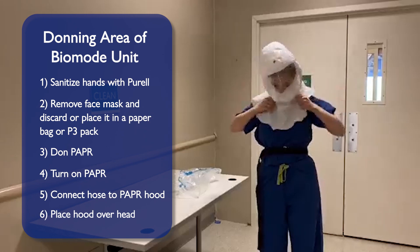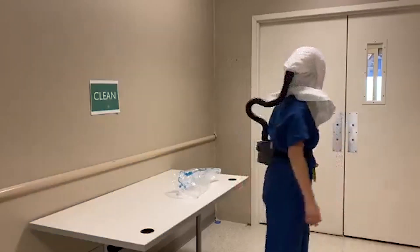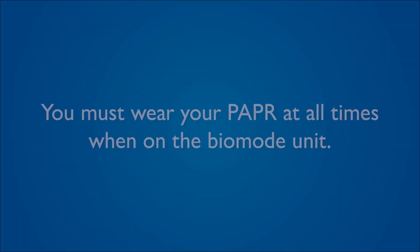Place the hood over your head, ensuring the headband is seated on your forehead. You are now ready to enter the biomode unit. You must wear your PAPR at all times when on the biomode unit.